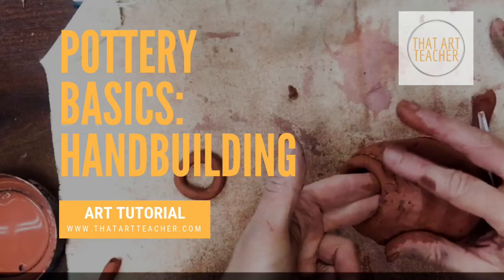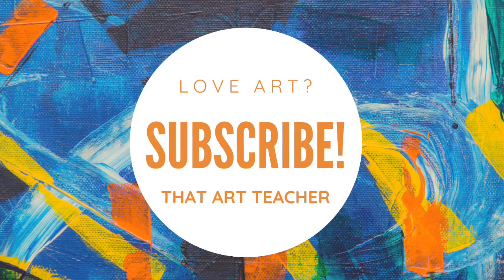This tutorial will teach you two of the most basic pottery hand building techniques: how to make a pinch pot and coil building. I'm also going to show you how to score and slip clay together.